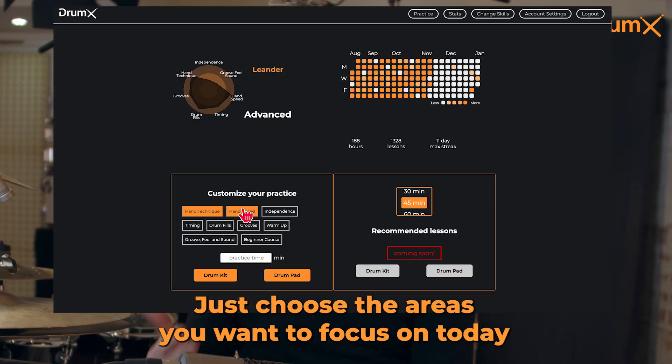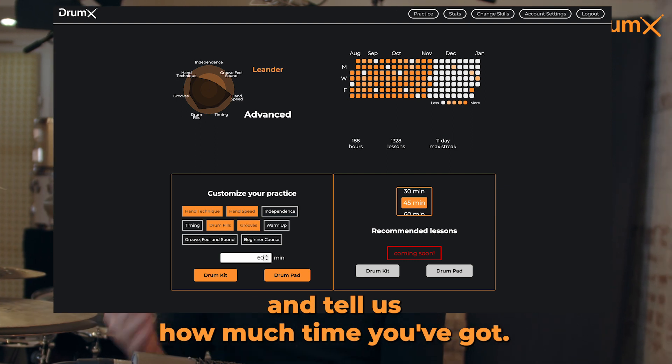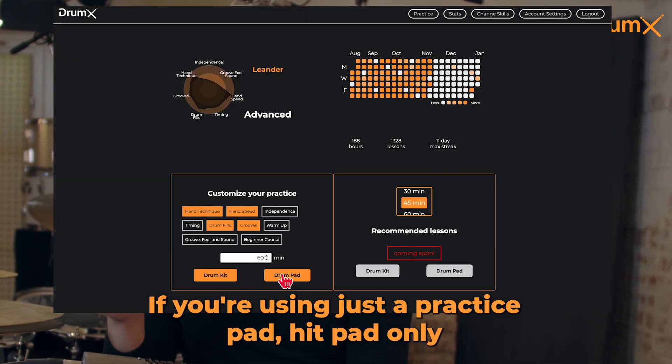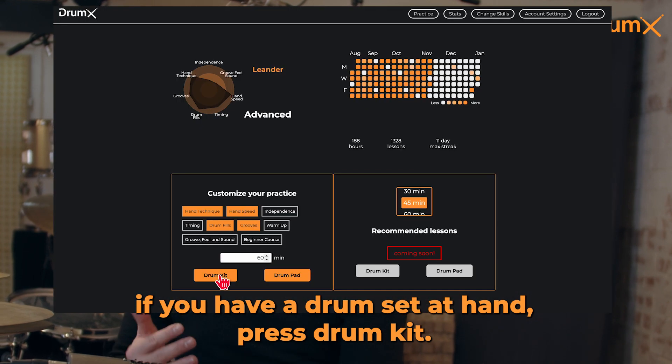Just choose the areas you want to focus on today and tell us how much time you've got. If you're using just a practice pad, hit pad only. If you have a drum set at hand, press drum kit.